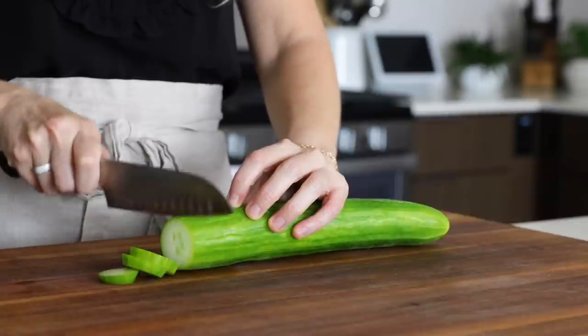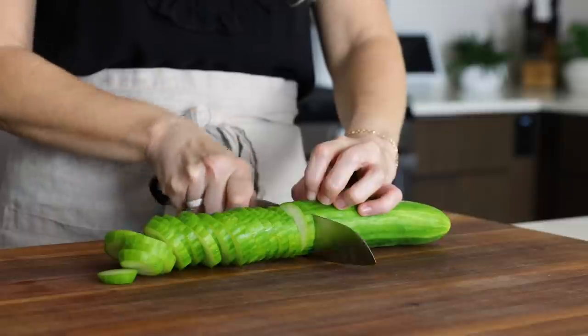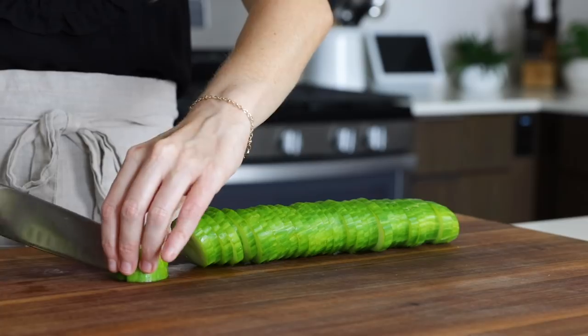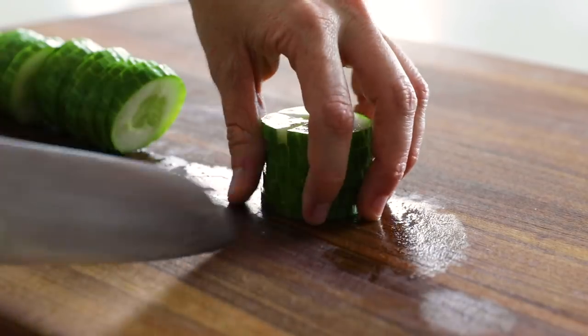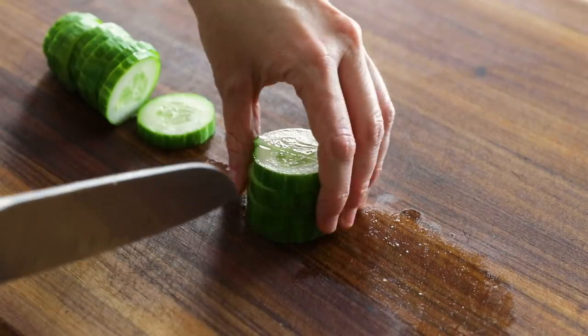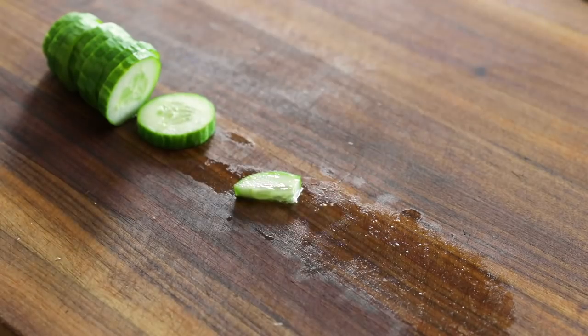One of the most refreshing vegetables during the summer is, of course, cucumber, and it's perfect in this corn salad. You'll need one English cucumber — those cucumbers normally wrapped in plastic at the market, at least in the U.S., as they have more fragile skin. But their fragile skin also means they don't need to be peeled. So just slice and quarter the cucumber and then add it to the bowl.